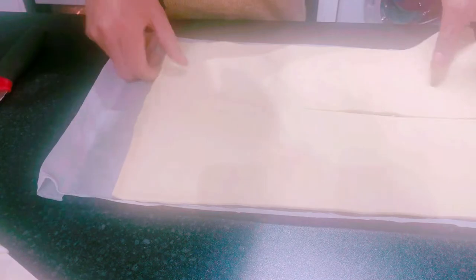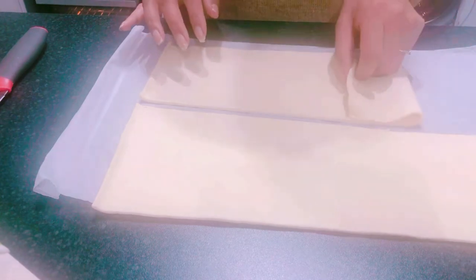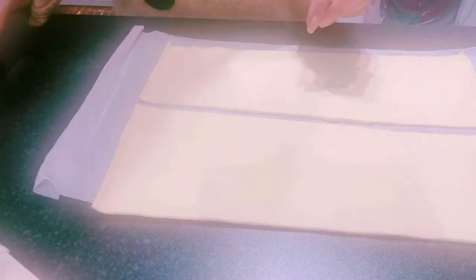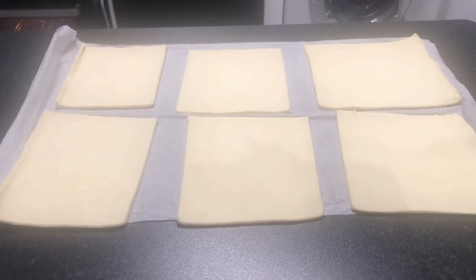I'm cutting down the middle of the pastry. I have two packs of pastry so I will get at least 12 pieces - some smaller, some probably bigger. So I have six pieces cut now, ready to fill with the filling.